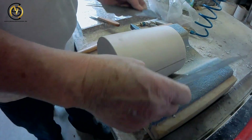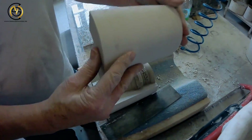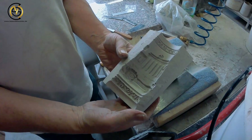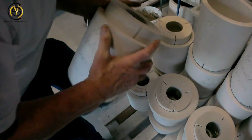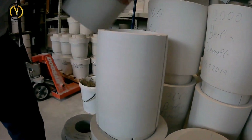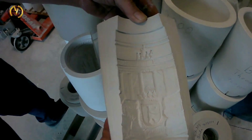As soon as the cast is cracked, it's able to be taken apart. This is how the form looks when it comes out. Here you see a master mold. At the bottom you can see the limitation. Turning it upside down, the cast will slide out, and the three pieces from the mold can be taken apart.